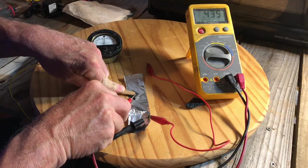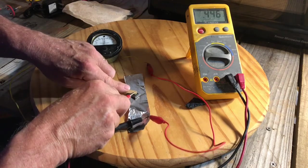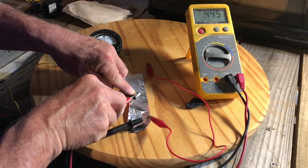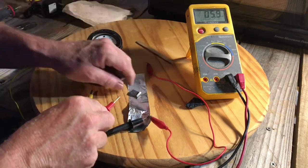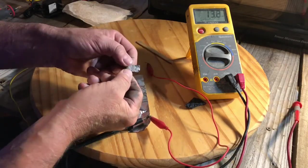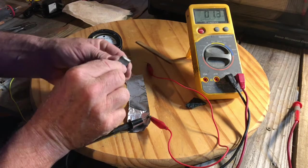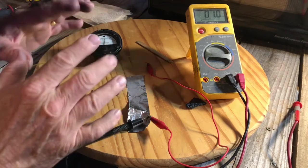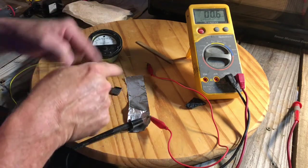It looks like the voltage dropped down from 0.7 volts to about 0.4 or 0.5 volts. The question is: can I let it charge back up? Will it recharge? I'll find out in a few minutes — I'm going to let it charge back up and check the voltage again.